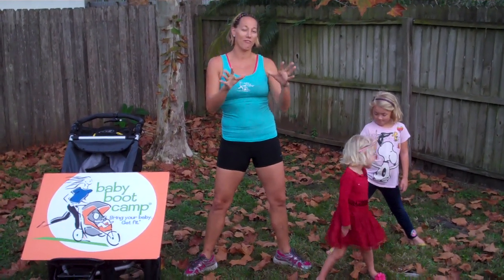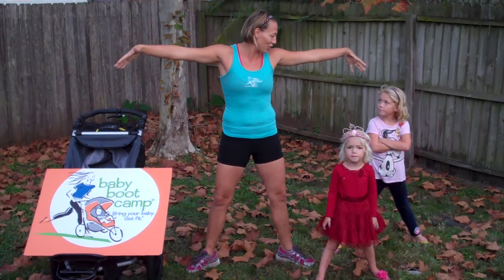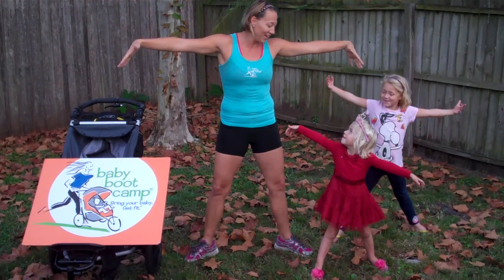Hi, it's Christy Bruner, fitness coordinator at Baby Boot Camp. Today we have a fabulous Thanksgiving exercise, all about being big and fat like a turkey. Can we be big and fat like a turkey?